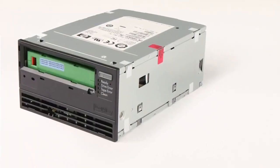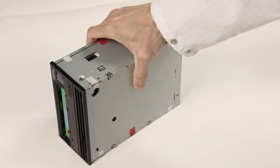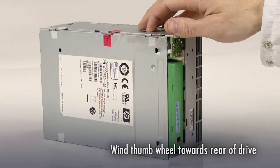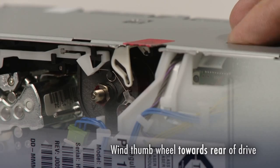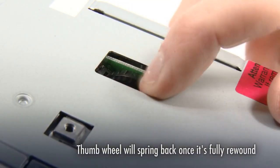Let's look at this process for a full height LTO drive first. Place the drive on its side with the eject button uppermost to provide access to the thumb wheel. Now wind the thumb wheel towards the rear of the drive. This positions the pin parking mechanism so that it's ready to accept the tape pin.